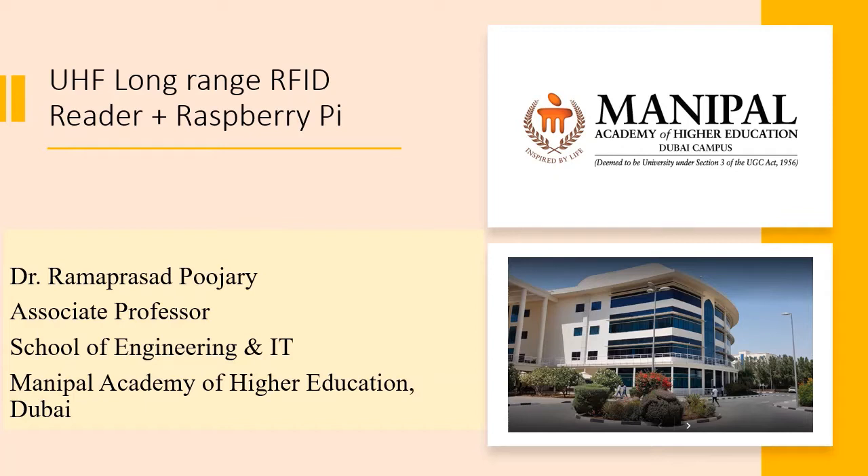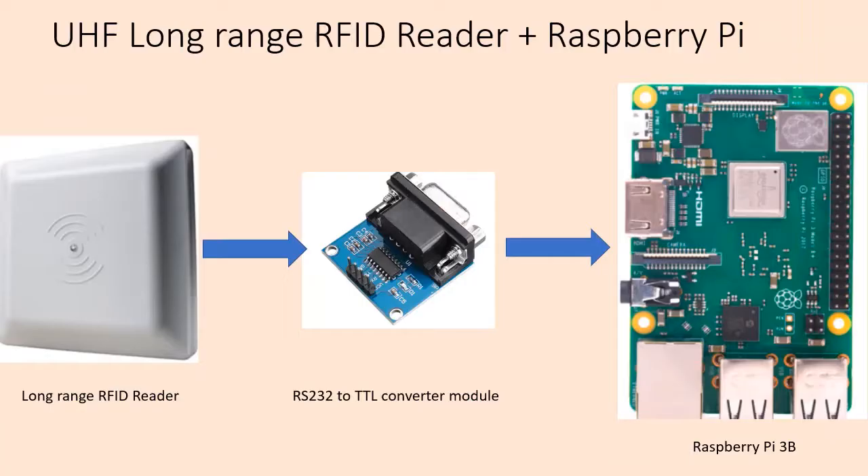Before we proceed, let me just give you a quick introduction of myself. My name is Ramprasad Pujari. I am working as an associate professor at the School of Engineering and IT, Manipal Academy of Higher Education in Dubai. Manipal Academy of Higher Education, which was earlier known as Manipal University, has its main campus in Manipal, India, and the Dubai campus is a branch campus. I have been in the teaching profession for the last 25 years, and at Manipal this is my 10th year. So let's move on to this video.